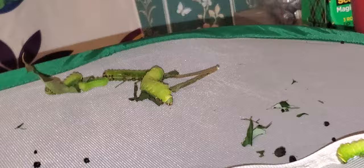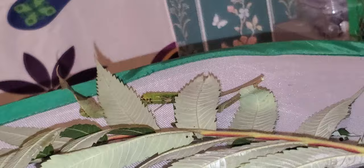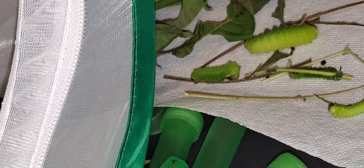Some of these guys just would not let go, so I had to cut the branch that they were on. I'm going to put some fresh leaves up here in hopes that they will climb onto the leaves. These cocoons are going to stay up there, and I'm going to start trying to put all these guys back in.